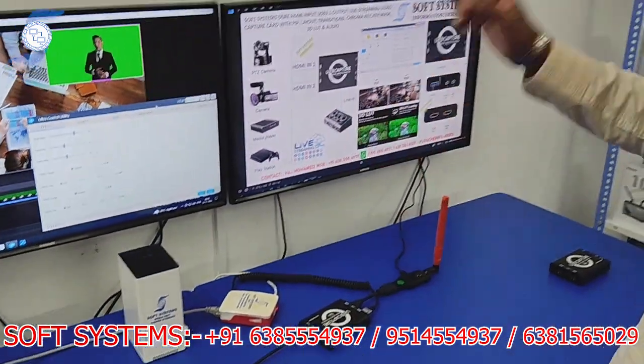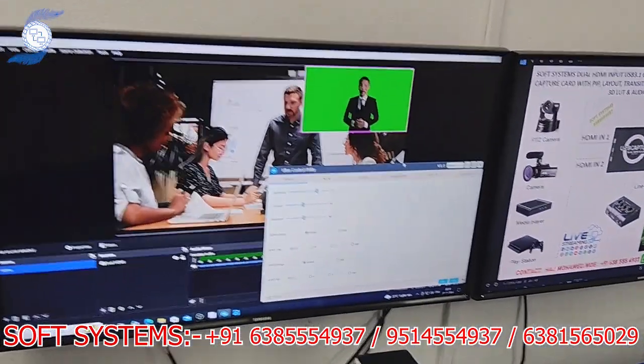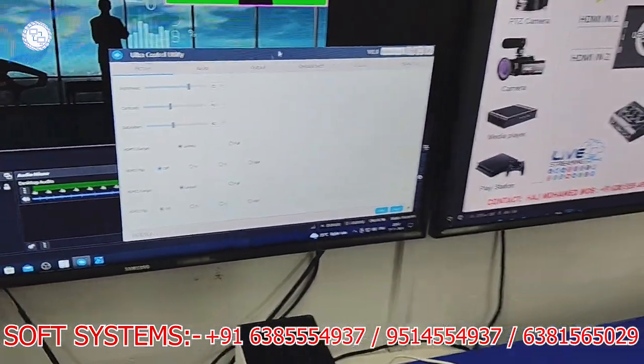Now I'll show the key feature of this capture card. Most capture cards are input only, but this capture card comes with a free mini switcher software. This capture card will work like a mini switcher. I'll show how the software works — it is completely free and comes bundled with the capture card.